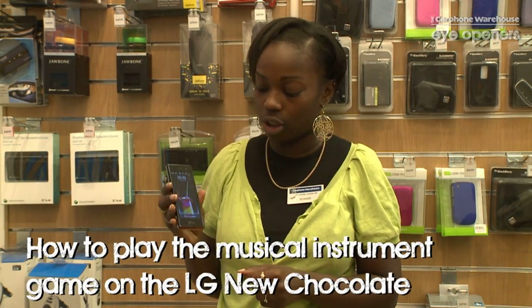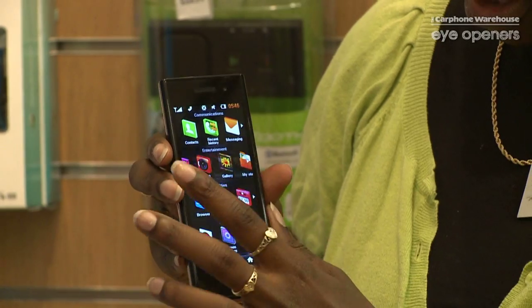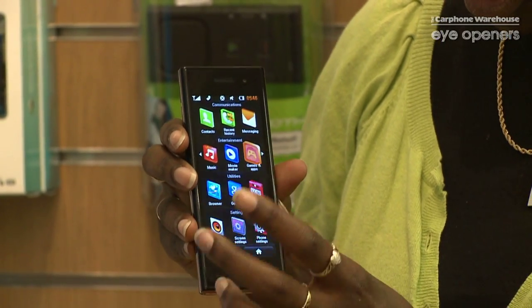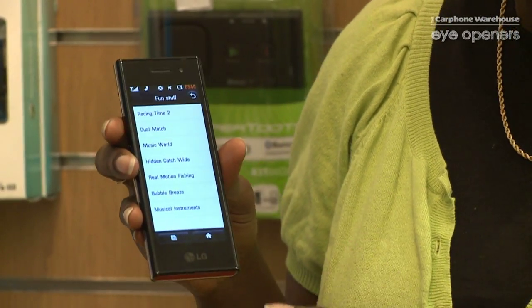Hi, my name's Rowan and I work in the Brixton branch of Carphone Warehouse and I'm just going to show you a quick game on the new LG Chocolate. If you quickly run through with me, go through to the menu and go across to find the games and applications. Under fun stuff you've got quite a few cool games.